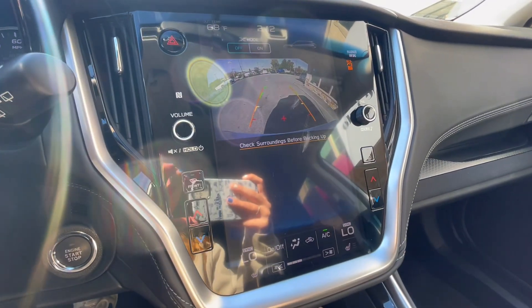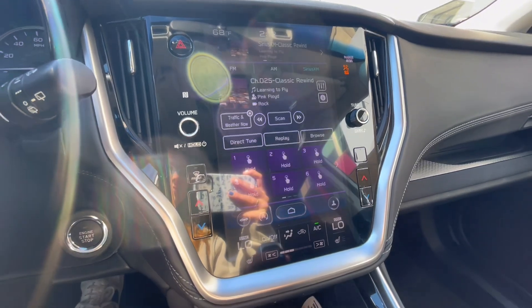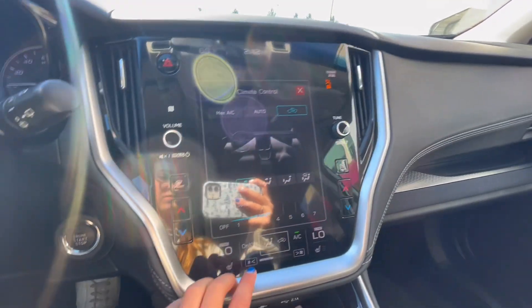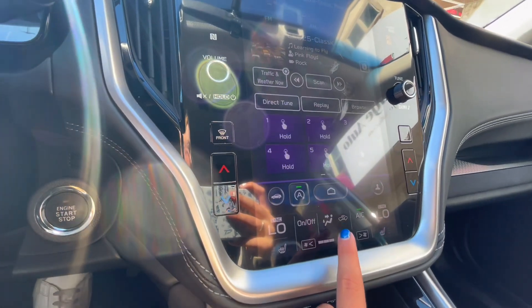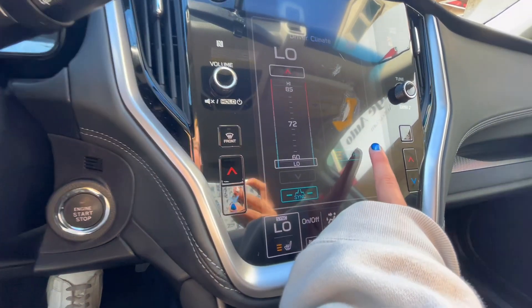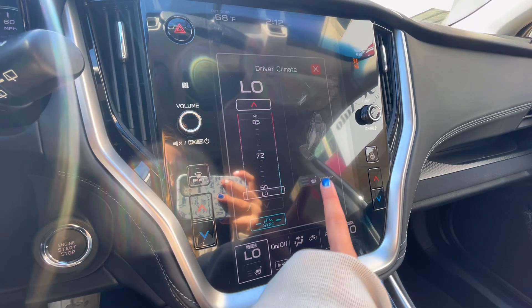And then when in reverse, you do have a backup camera. Good safety features on the Subaru help you to park and move safely. Down at the bottom of the screen is your climate controls, which you also have manually on the buttons for hot and cold. As well as you do have front heated seats, three tiered.